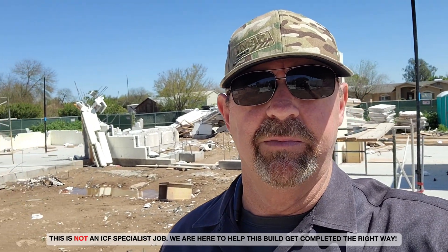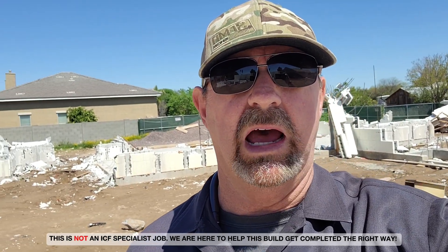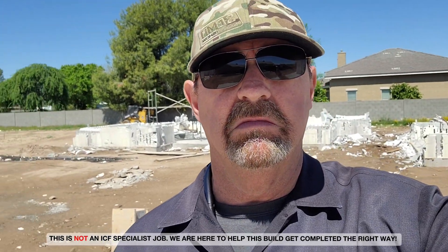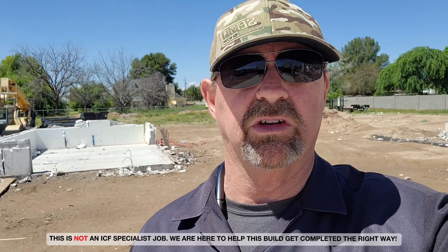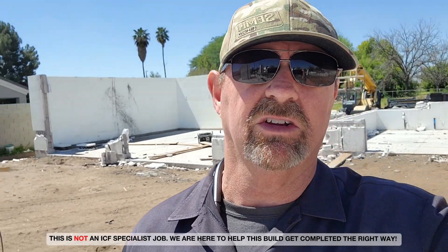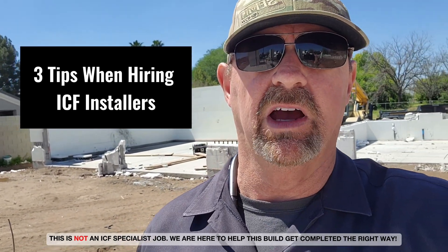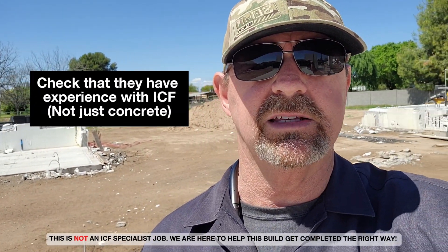I want to get the word out: if you are thinking about hiring ICF guys, ICF Specialists is probably the best ICF installer crew in the southwest and we take pride in jobs well done. Not that you have to hire us, but here are three tips to look out for when hiring an ICF contractor. First, make sure they have some experience with ICF.